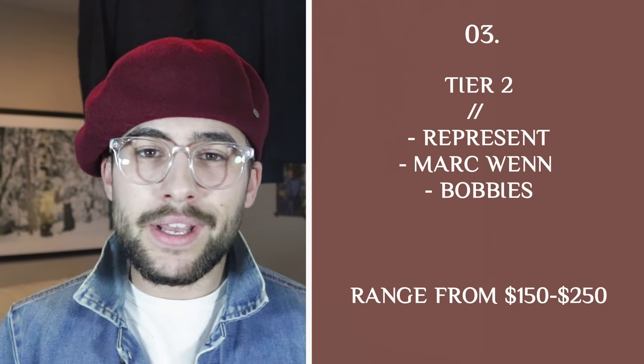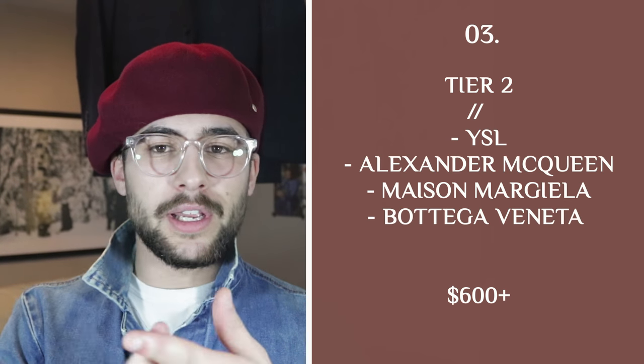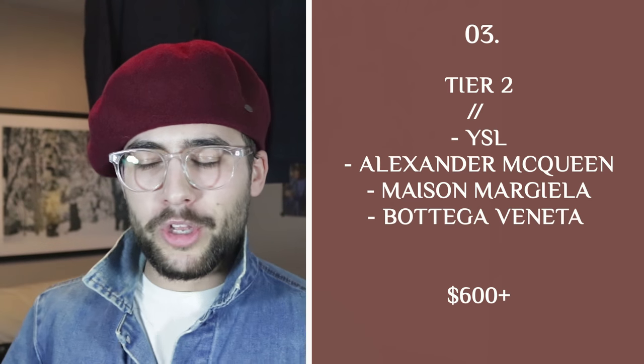Next up, we have the mid-tier brands like Represent, Bobby's, and Mark Nason — those types of brands where you're kind of in the price range of $150 to around $230. That's a good mid-tier, good quality boot for the price you're paying. And your high-end boots: you're going to be looking at the premium designers — Saint Laurent, Alexander McQueen, Maison Margiela, Bottega Veneta — all those brands are going to be your high-end premium designers, selling anywhere from $500 to $1,000 and beyond. At a certain point, the quality is the same between brands, but because someone has a designer mentality, they can upcharge for their name.